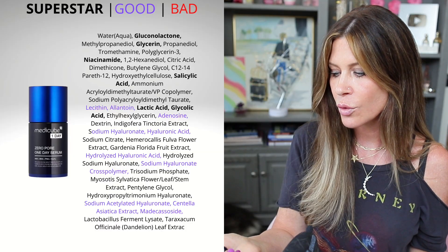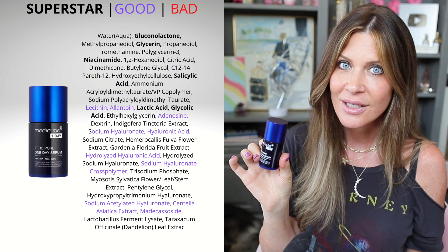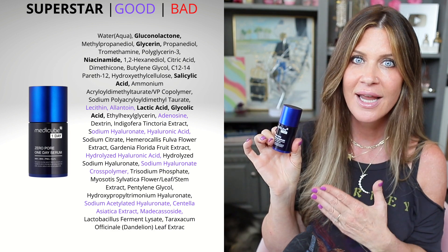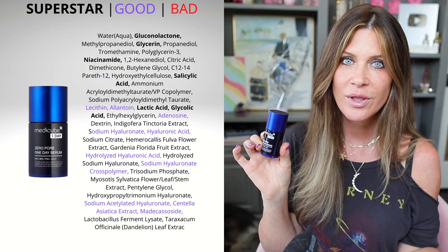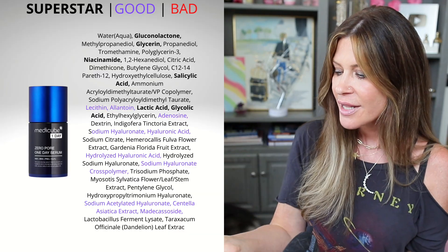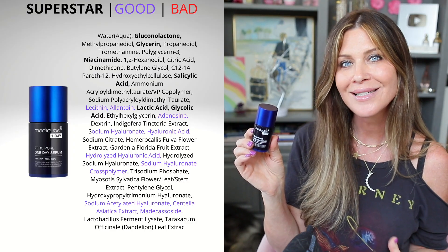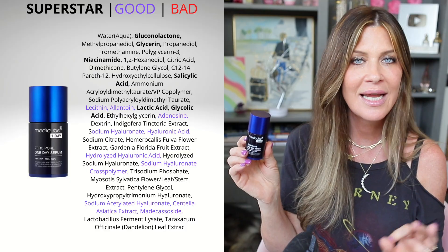After the five minutes you're supposed to put on a serum of choice. They recommend, of course, their serum — this is their Zero Pore One Day serum, and I did buy this as well. It's an excellent serum. My experience with the MetaCube skincare products has been very positive so far. This one is alpha hydroxy acid — it is a lactic acid, which is a humectant and exfoliating acid.